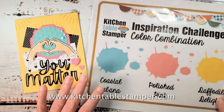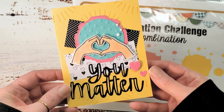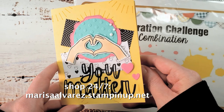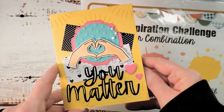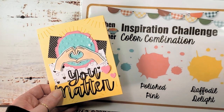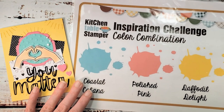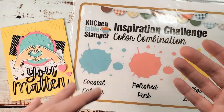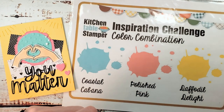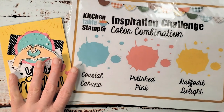Hey guys, Marissa at KitchenTableStamper.com. Today I have this card for you — it's going to be my thank you card for February. Place an order at marissaalvarez.stampinup.net, click Shop, and I will send you this thank you card. It's also my inspiration challenge for today in the Kitchen Table Stamper Craft Social. Every Thursday we either play mystery card or have an inspiration challenge, and today it's a color combination challenge: Coastal Cabana, Polished Pink, and Daffodil Delight.